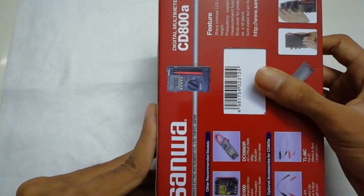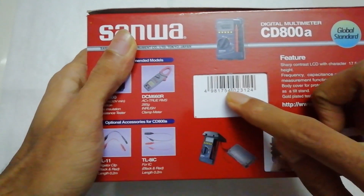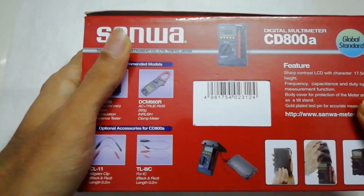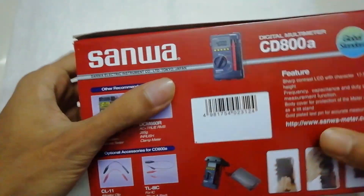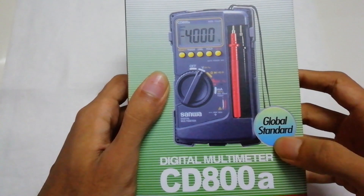Here is the back of this paper box. There is a barcode number which has information indicating that this is a Japanese product. It says global standard.